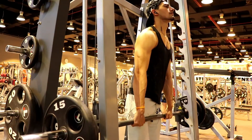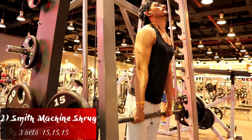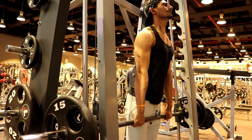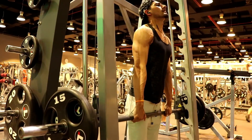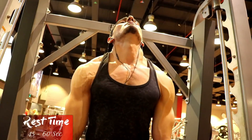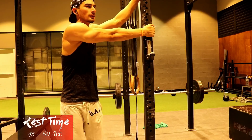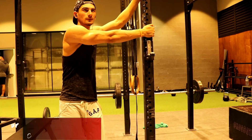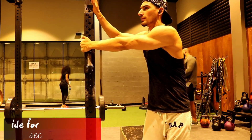The next exercise is Smith Machine Shrugs. Here we perform 3 sets, with 15 repetitions each. We use this to train the upper back portion. Make sure that your back is straight to avoid injury. After the set, use the upper back to return to position and relax your muscles.